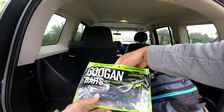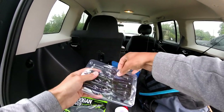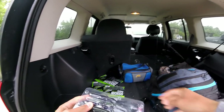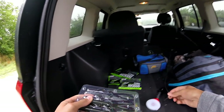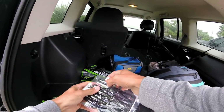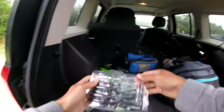First weapon of choice today is going to be the Trench Hog. I'm throwing Bama Bug color because Ant said it's a little murkier water, so this should be pretty good. Throwing it on a T-rig with a little tungsten weight - not sure how big that weight is, but it's a smaller weight so it doesn't sink too fast. Hopefully I can get some here.